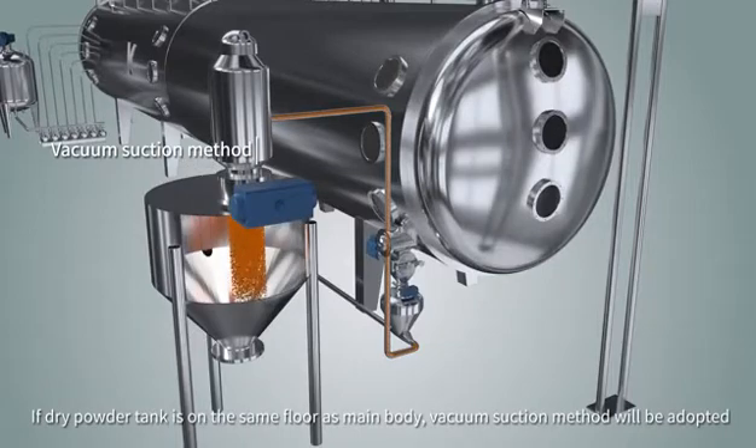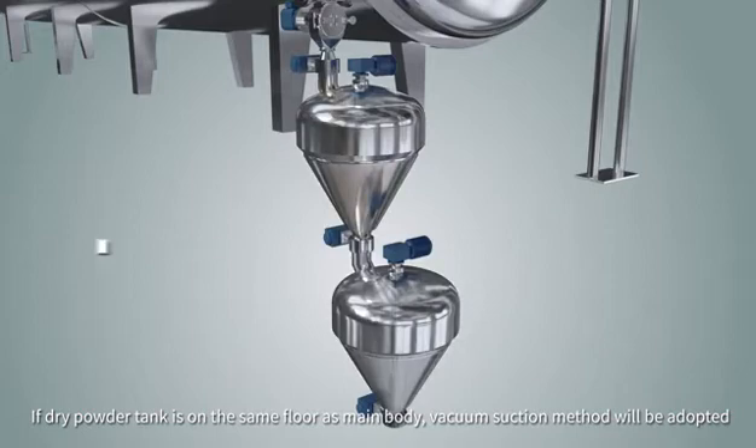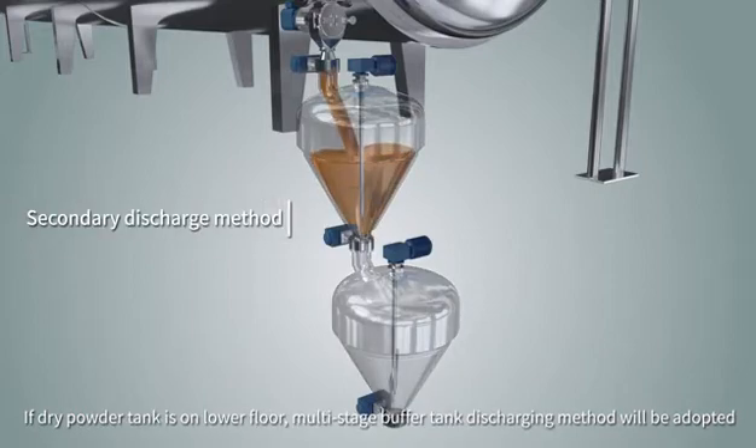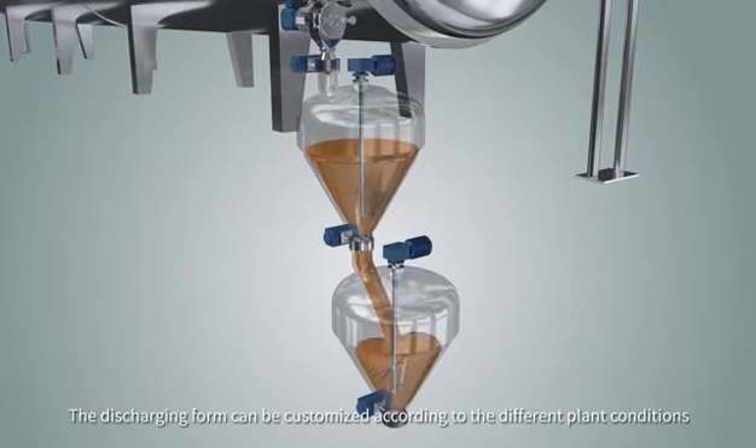If the dry powder tank is on the same floor as the main body, a vacuum suction method will be used. If the dry powder tank is on a lower floor, a multi-stage buffer tank discharging method will be used. The discharging form can be customized according to different plant conditions.